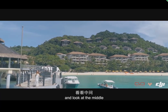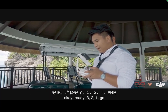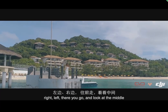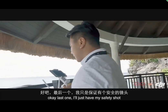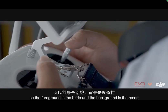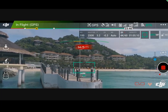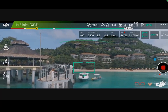Look at the middle. Okay, one more — I'll just do a different take. Ready? Three, two, one, and go. Left — there you go, look at the middle. For the last one I'll just get my safety shot. We're tracing layers: the foreground is the bride and the background is the resort. Three, two, one, and go — hold it, hold it.